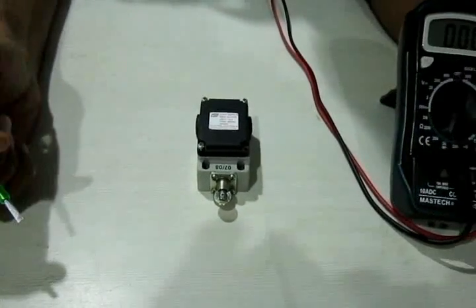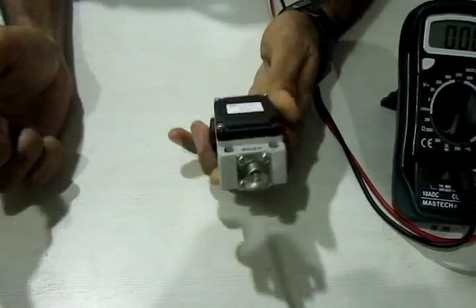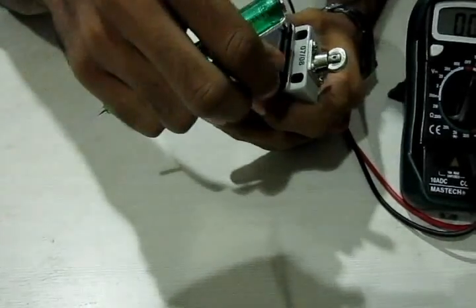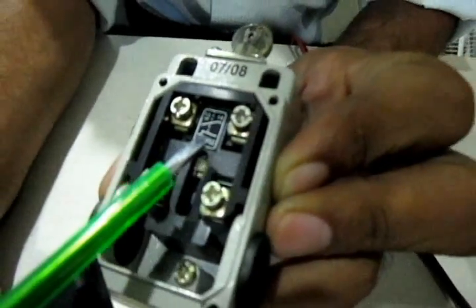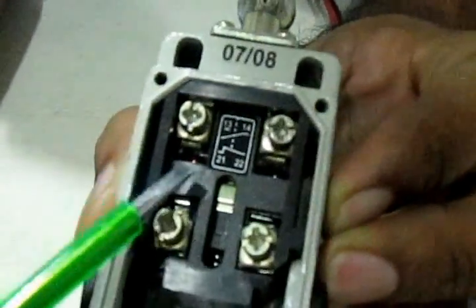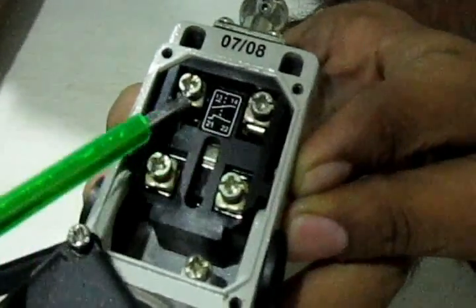We have a limit switch with snap action — this snap action mechanism is visible here. I'm going to open this limit switch by removing the screws. Inside, you can see there are four terminals labeled 13, 14, 21, and 22. These are standardized numbers — every limit switch of this make will have the same numbers. These numbers indicate the type of operation; for example, the symbol here signifies a normally open contact.